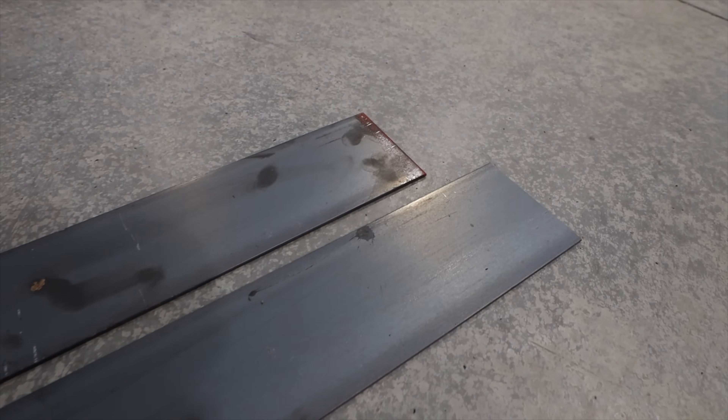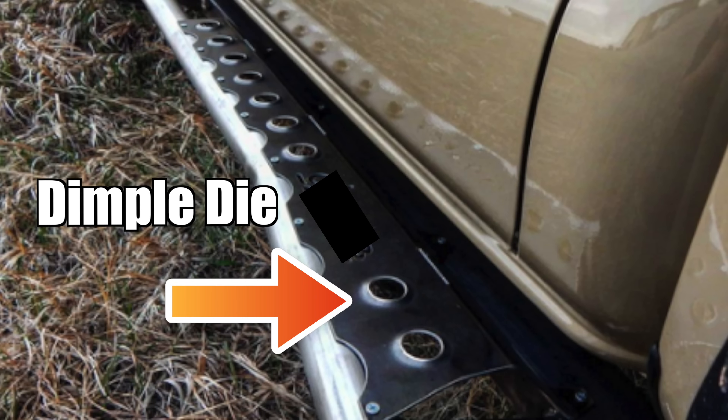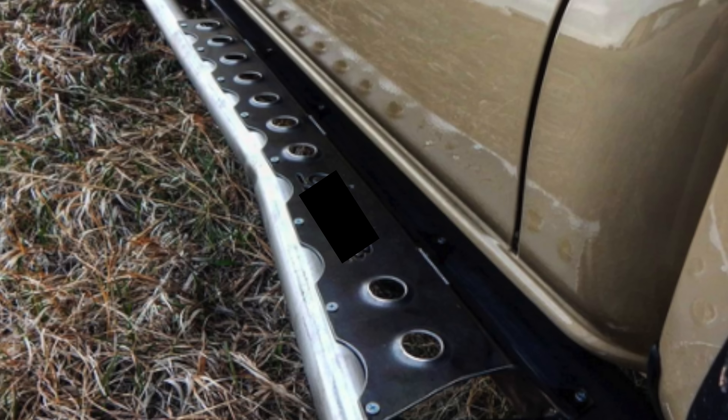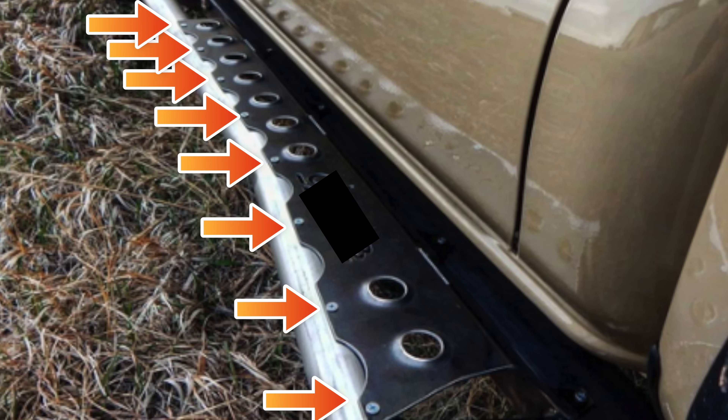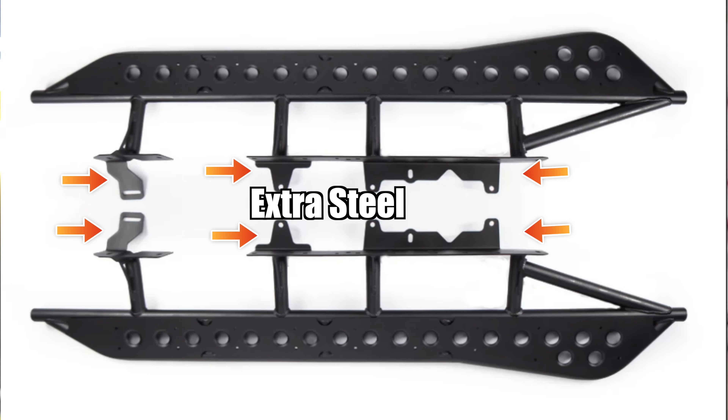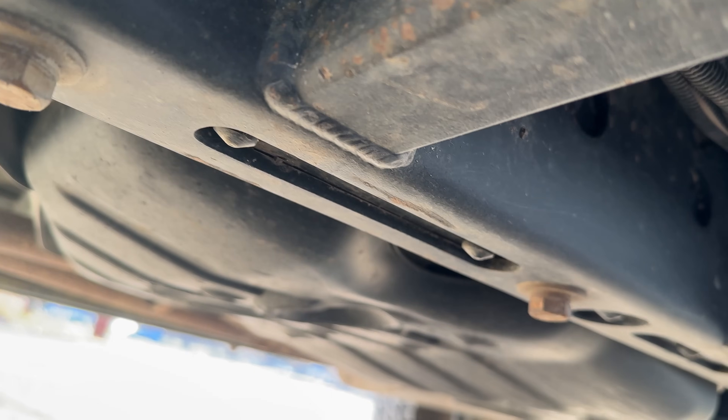We're also using eighth-inch flat stock that's four inches wide for the step on top. We're putting dimple dies into that — you punch out about a one-inch hole and use a dimple die to dimple it up. It makes the metal more rigid and gives you grip so you don't slide off. A lot of mass-produced sliders use a top plate screwed onto the round tube, which is a terrible idea because water can get inside and rust it out. One advantage of making your own sliders is you can weld them directly to your frame instead of bolt-on, which saves metal and avoids big bolts hanging down where the slider should be contacting the rock.